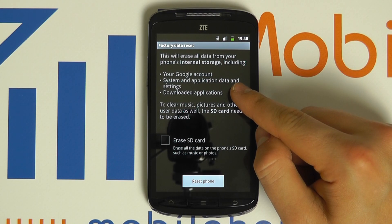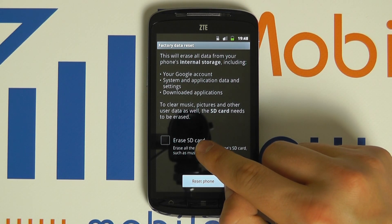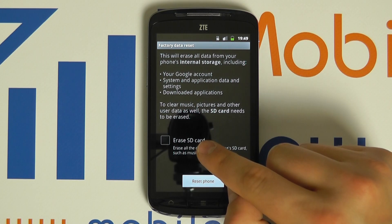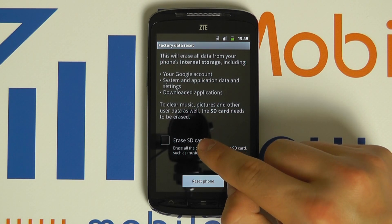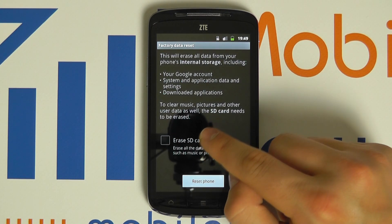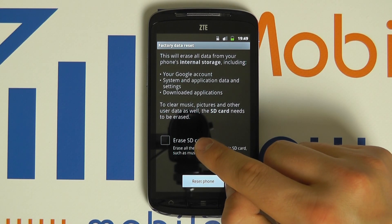It will give you some information. You can, if you wish, choose to erase the SD card as well, but do be careful — this option will wipe all data on your memory card. Most people do not want that, so by default it is not ticked, but you may choose to tick it if you want to wipe everything on the memory card as well.